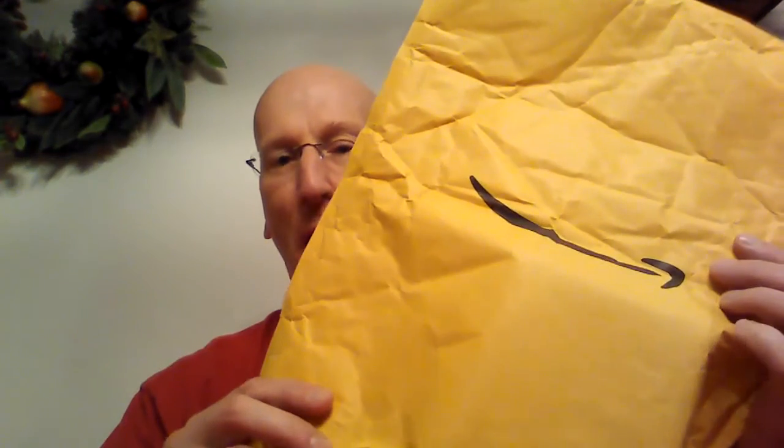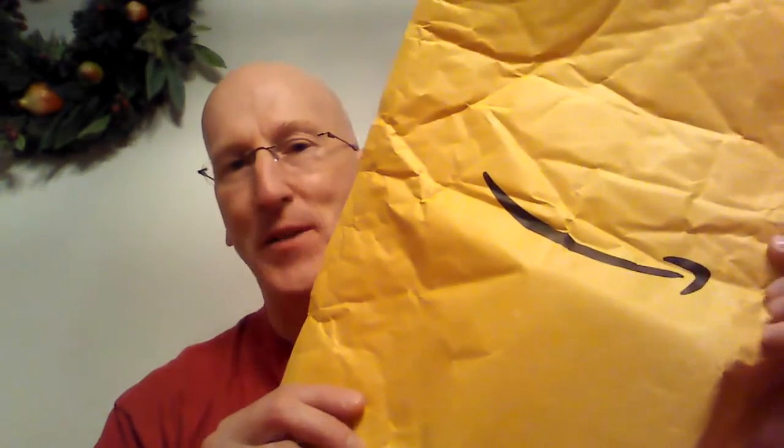Hi YouTubers and wet shavers everywhere. It's Mark with GeorgeTune.com. I'm back with another unboxing video, something from Amazon. And there's also a bit of a twist here — it came stapled with a letter, and if you can see the letter, it's from the United States Postal Service.